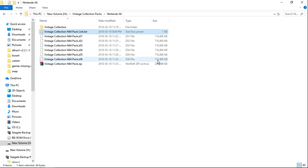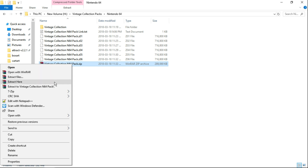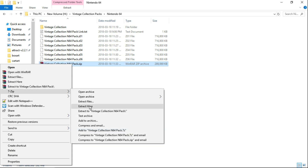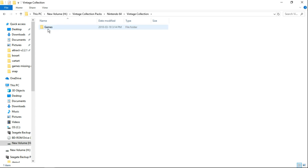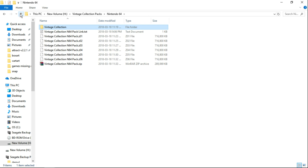Once you have it, as you can see here it consists of a bunch of different zip files. The one you want to focus on is the .zip. You want to right click on that .zip and either extract here or in 7-zip extract here. Once that is done you will have a Vintage Collection folder and inside a games folder. So make sure that this is what you have — just Vintage Collection, games inside.